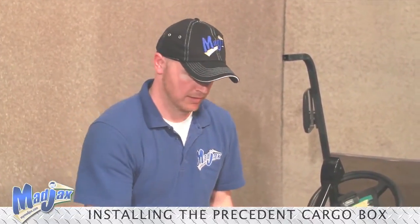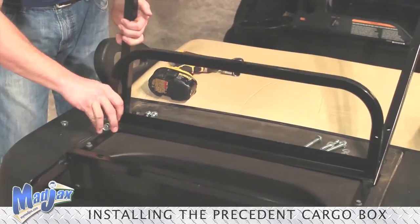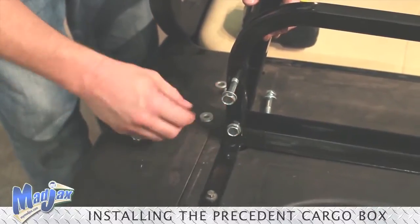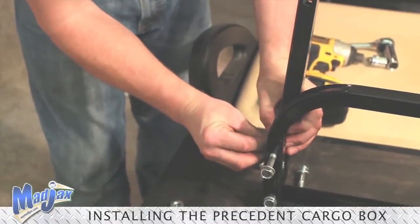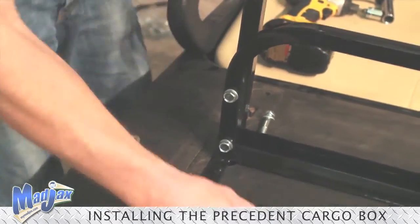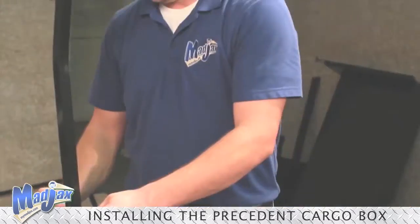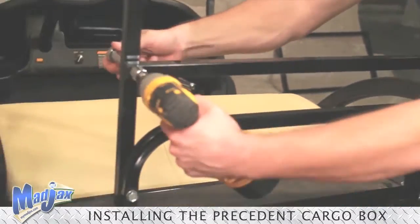Now, using hardware from Pack 2, we're going to install our seat back bracket and our seat bar, and install our struts. For the top bolt, we need to include our two spacers in between our strut and our seat back support bracket. We will repeat this process on the other side of the cart. Once we have all of our bolts hand tightened, we can tighten down.